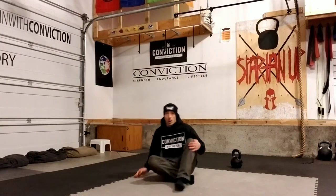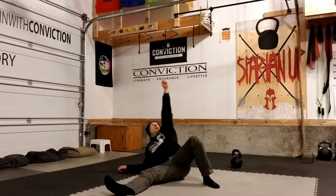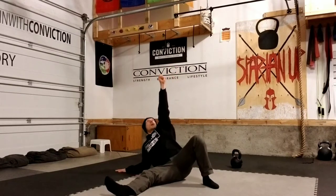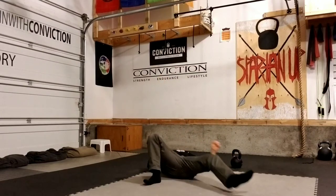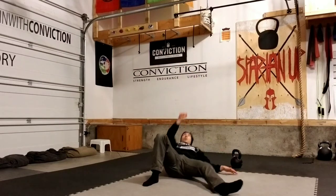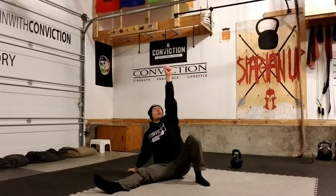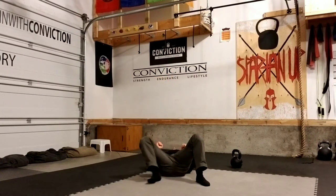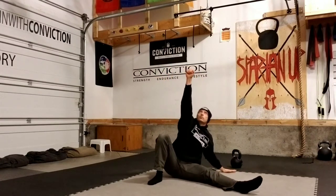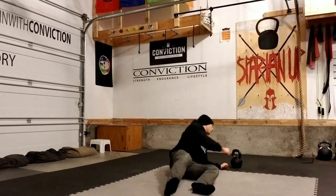So really simple — all we do is come down to the floor like we would for our getups, and from here we come up to the tall sit position, come right back down, and roll right to the other side. Same thing, just like that. We just roll from side to side, and we can do them without a kettlebell or we can do them with a bell.